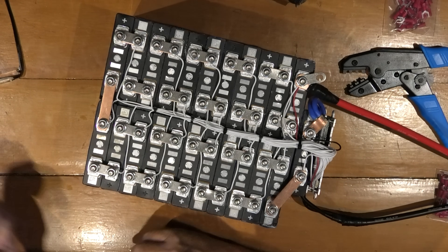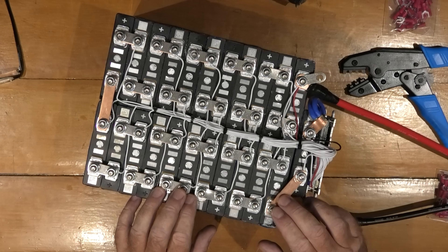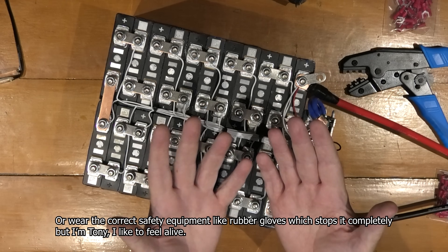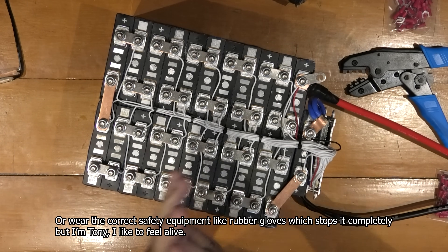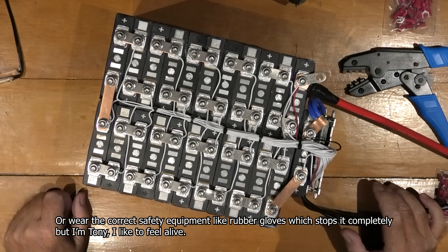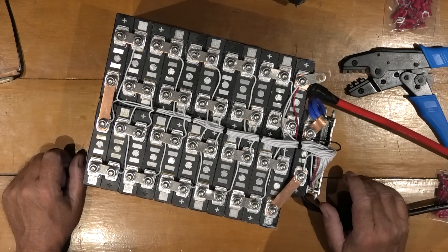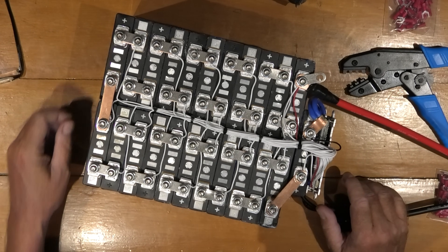Wash your hands, because you don't get as much of a shock — you've got no grease on your hands, no moisture on your hands. So wash your hands. Blokes don't do that. That's a lady thing, not a man thing.